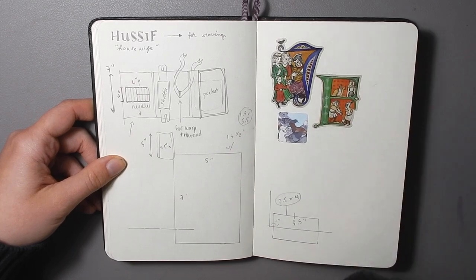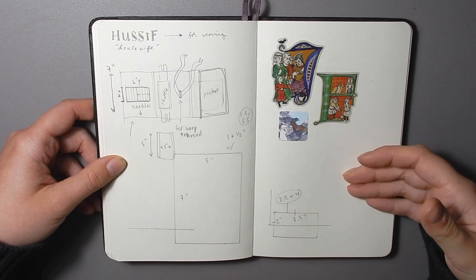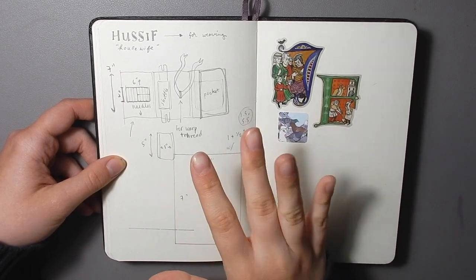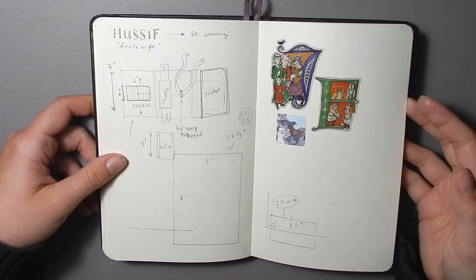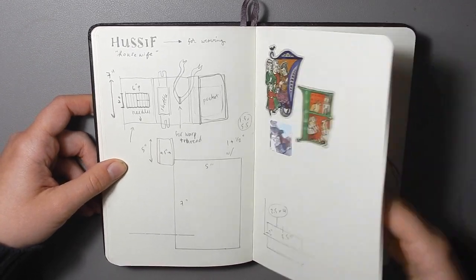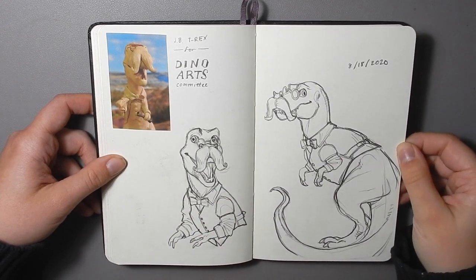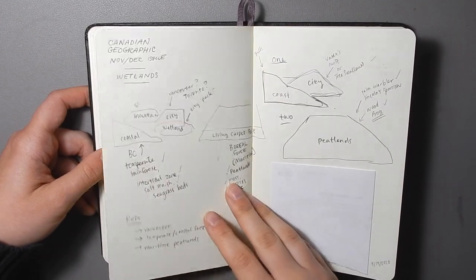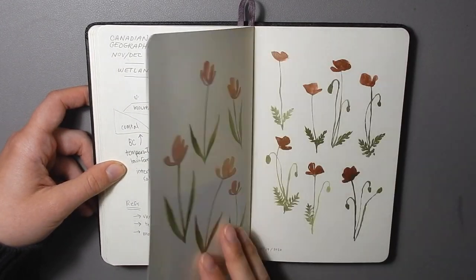This page here was just for sketching for a sewing project — I made a little roll-up pouch to hold my weaving supplies for my mini loom. And this side has some sketches for a client, and these are sketches for one as well.